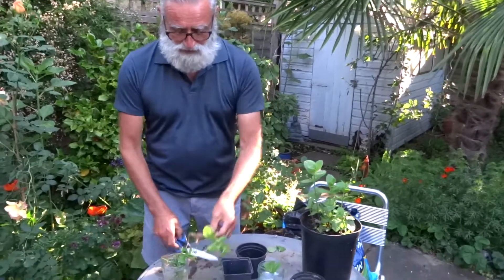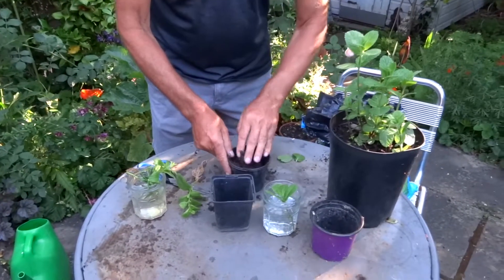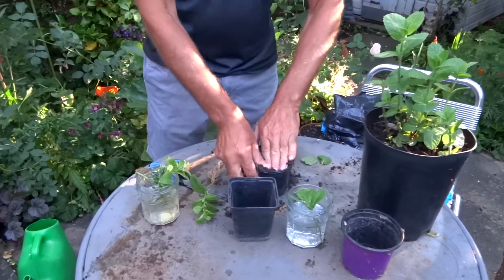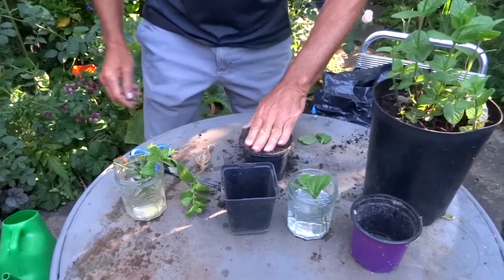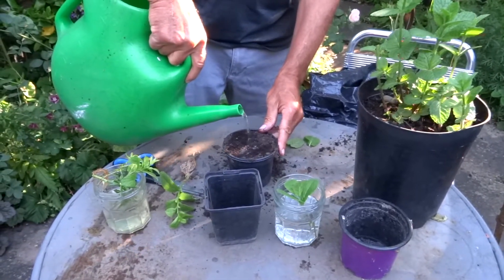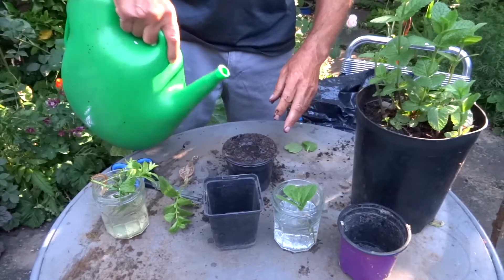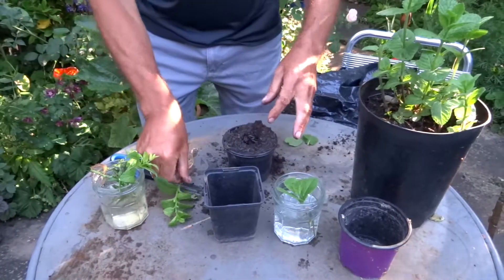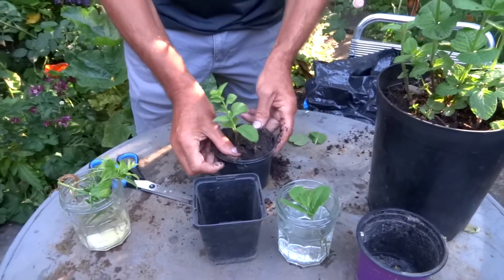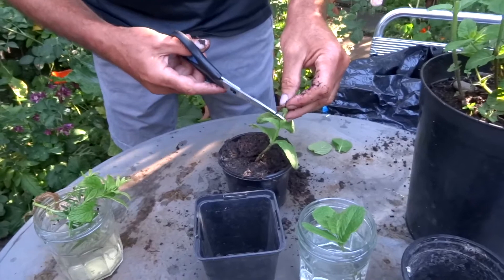I'm going to take that little piece of root off there, put some compost in here, and water it. I'm going to make a hole in the middle for the plant and put that in now. Then you can just pop the plant inside. And that's your mint plant. You'll see at the top it's gone quite straggly, so I'm going to snip that off.